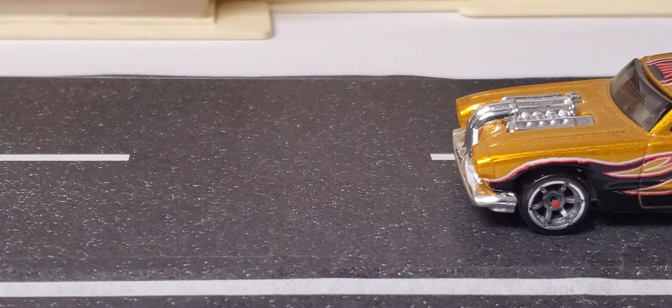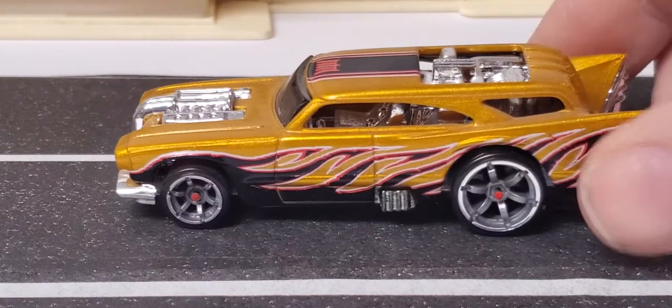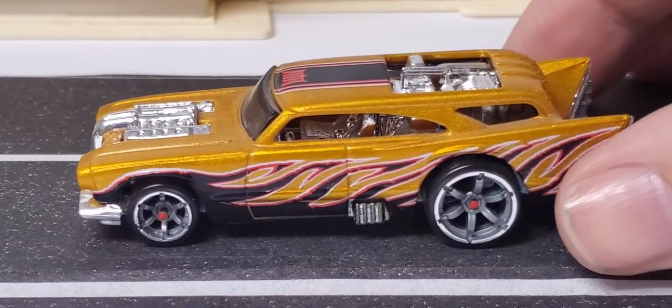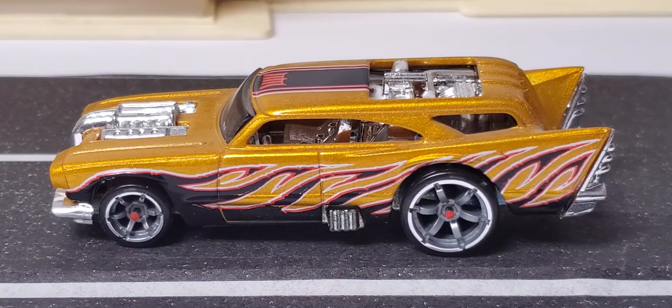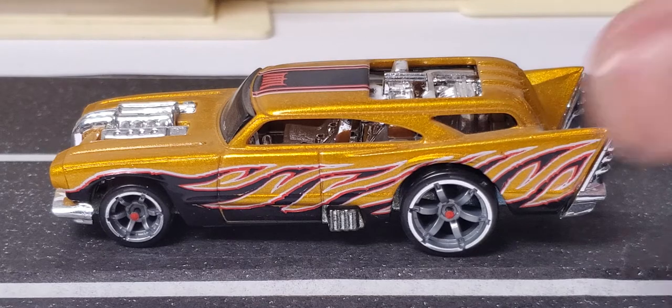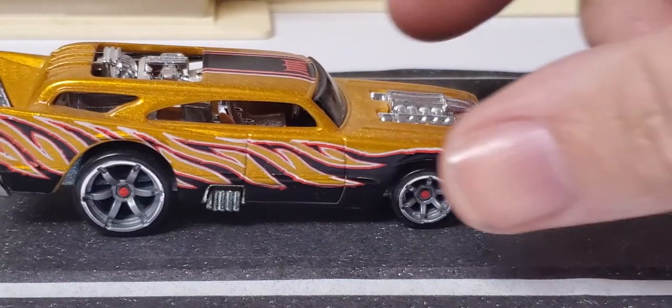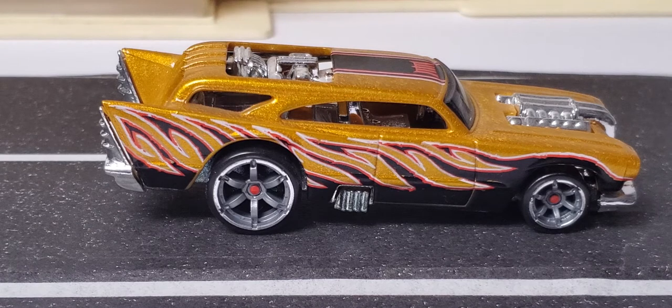We'll start with the very first one that ever came out — the Metal Maniacs. The Metal Maniacs were my favorite; they had quite a few really cool muscle-style cars in it. But this wagon was a hit with me right off the bat. This was really the beginning of wagons in Hot Wheels, other than the '55 Nomad. This is one of the earlier wagons put out by Hot Wheels, and I was hooked. There might have been a wheel variation on this one.